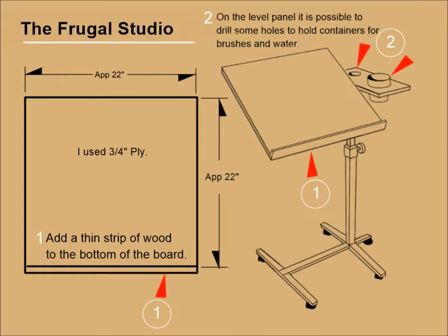If you're planning to use this easel for watercolor, you may want to make the plywood panel 24 by 20 inches to accommodate a half sheet of watercolor paper.